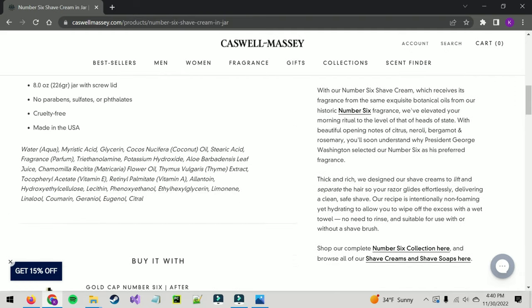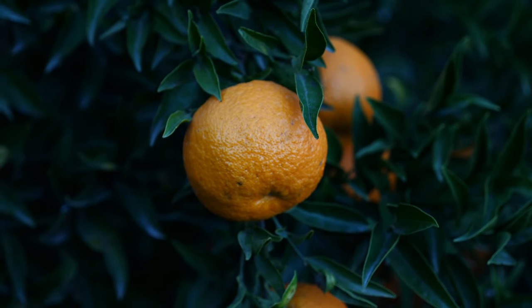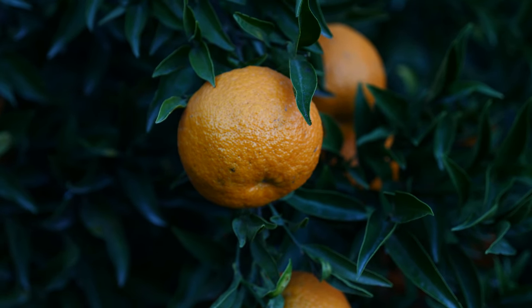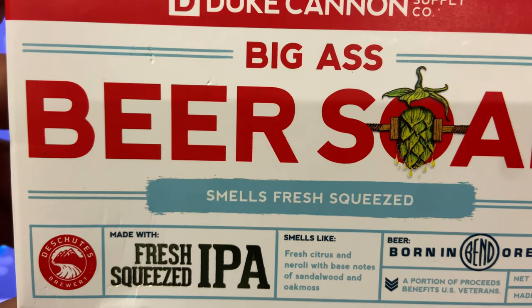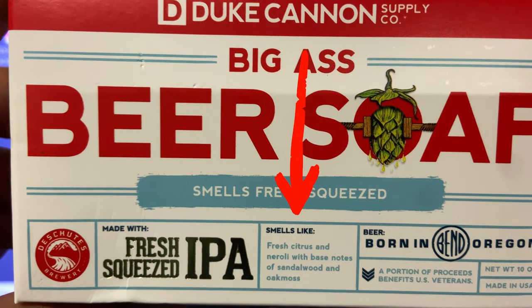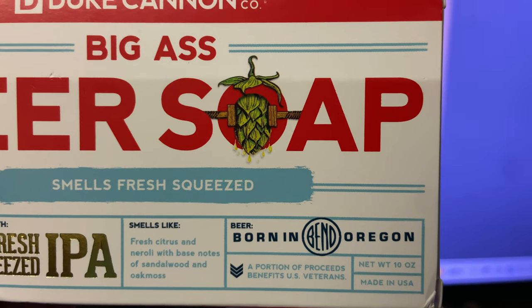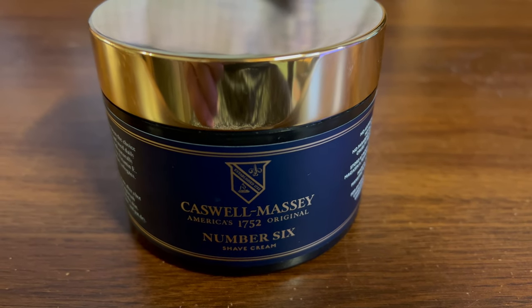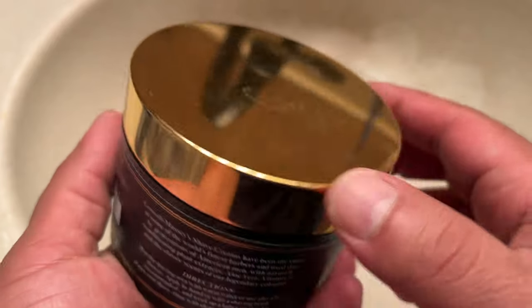The Number Six shave cream stood out to me because of the highlighted ingredients: neroli, citrus, and bergamot — those are scents I actually really enjoy. If you've been watching my videos, you know I'm a big fan of neroli and citrus scents, so that shave cream caught my eye and that's how I discovered this brand.